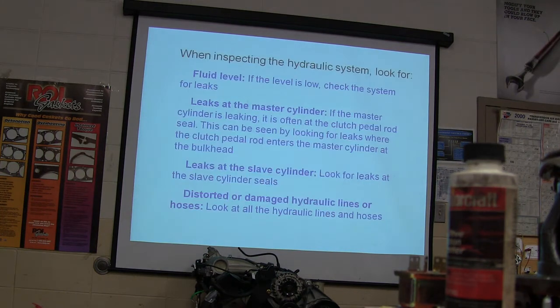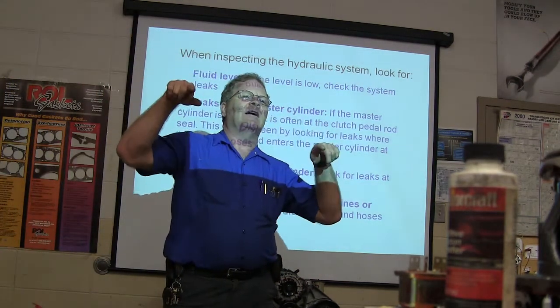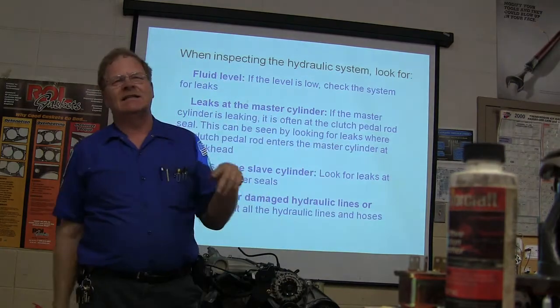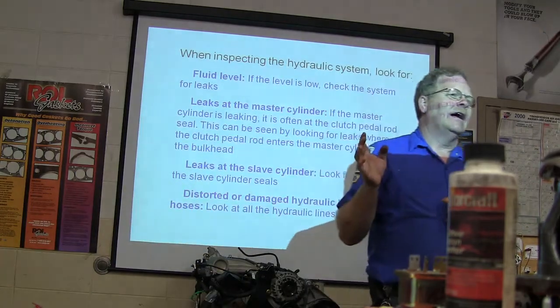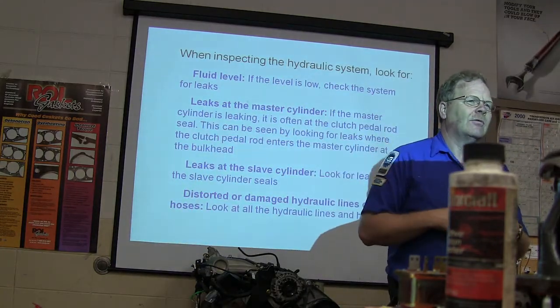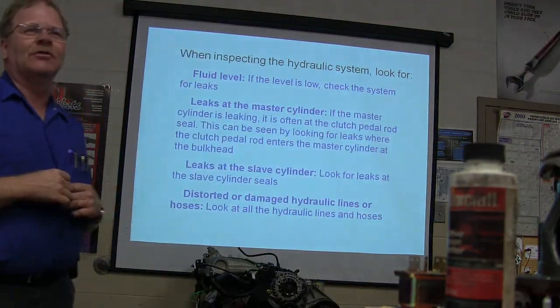Basically what we're going to talk about here — you've got a hydraulic system. On the little Escort we have out there, the older early-90s Escort, it's got a hydraulic clutch but it doesn't have a clutch master cylinder reservoir. It gets fluid from the brake master cylinder reservoir — it just borrows some of that.